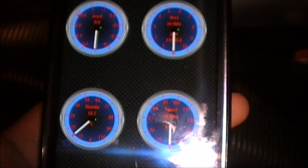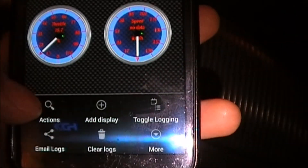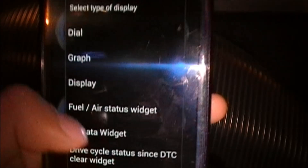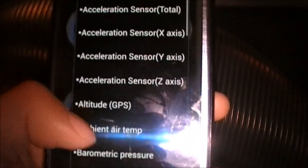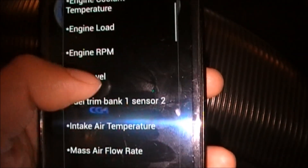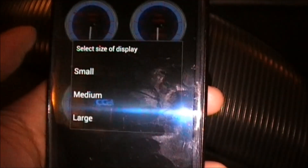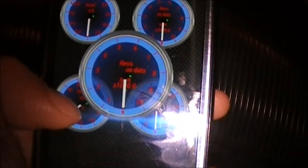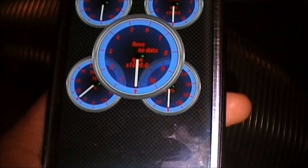You can add whatever you want — dials or graphs — by pressing the menu button and then Add Display. So let's say I want an RPM graph; just type it and select the size. Now I have a rev dial, and that's pretty much it.